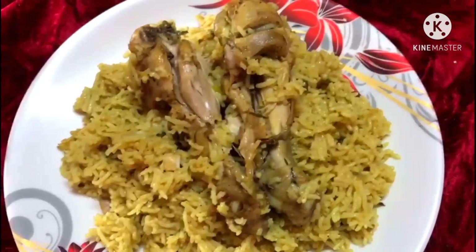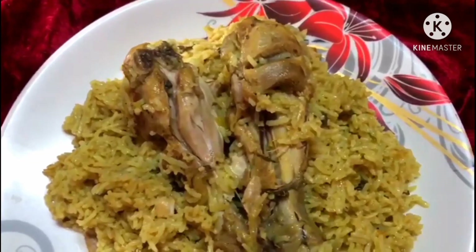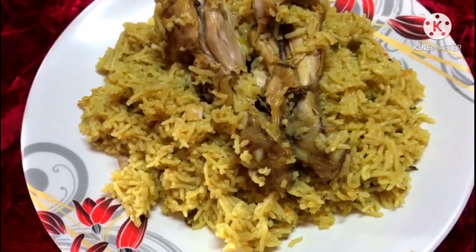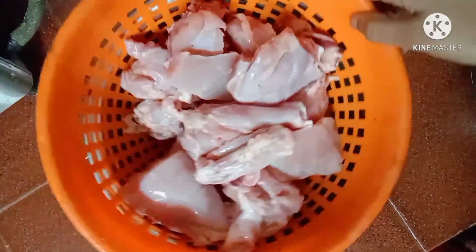This is a video of a variety of chicken cups. If you want to subscribe to my channel, please press the bell icon. Let's go to the video.